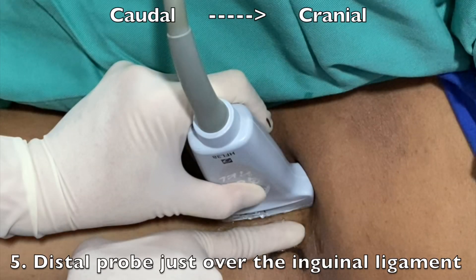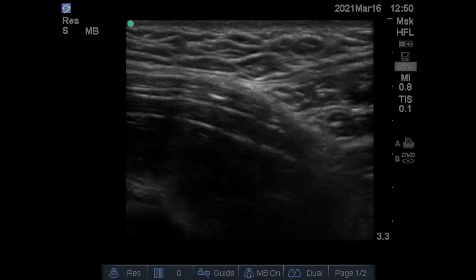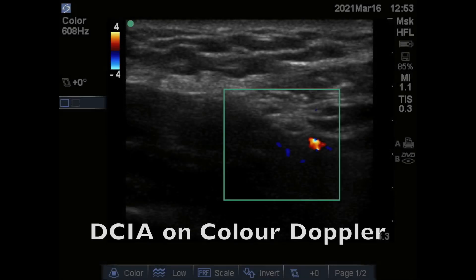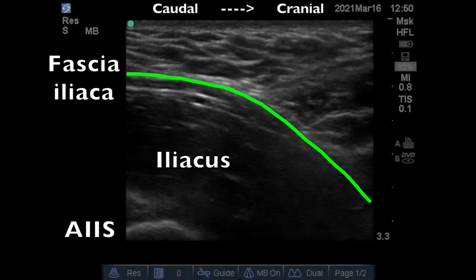It is aligned with its caudal third barely passing the inguinal ligament. The probe is then adjusted to visualize the anterior inferior iliac spine immediately underneath. With this technique, you have now identified the required structures and the site of injection.